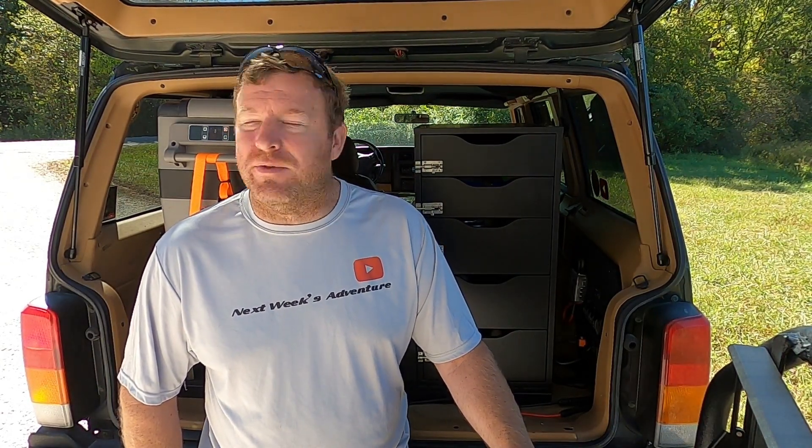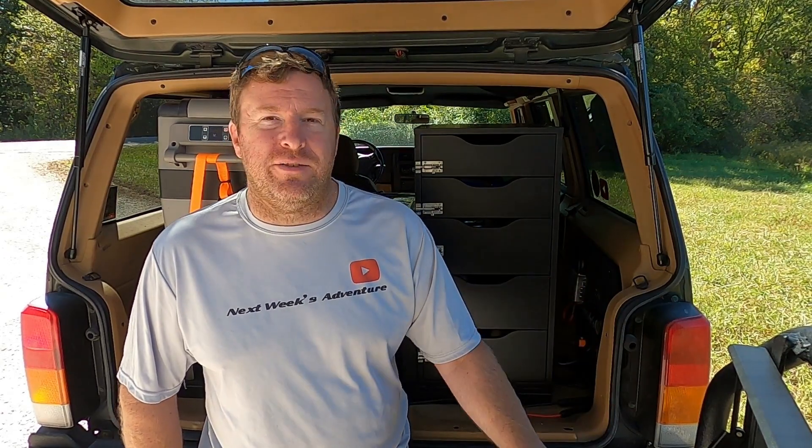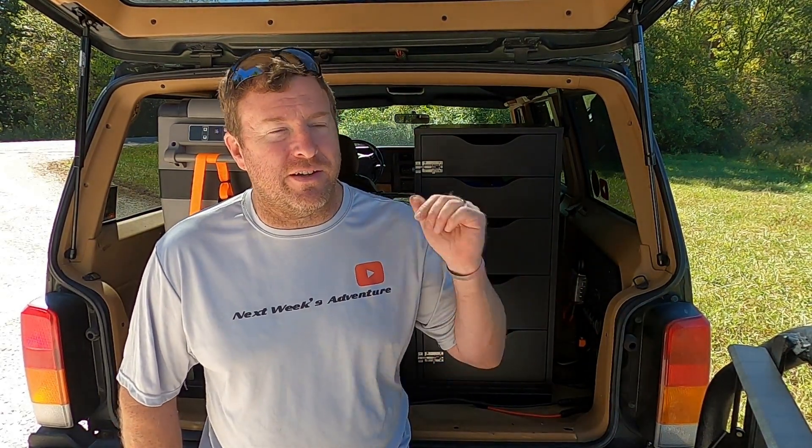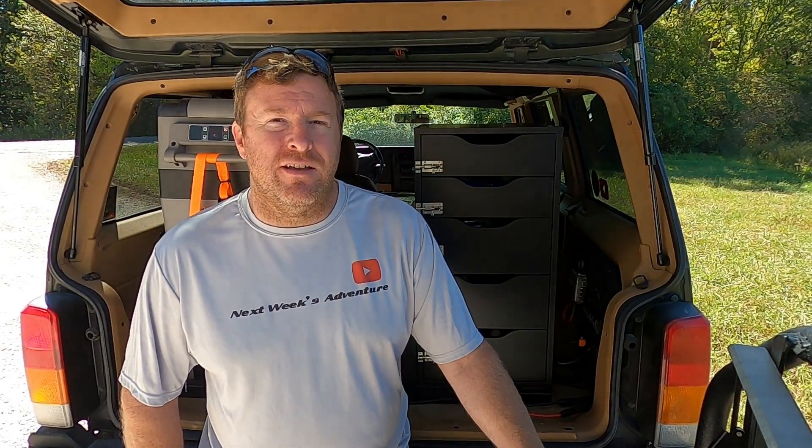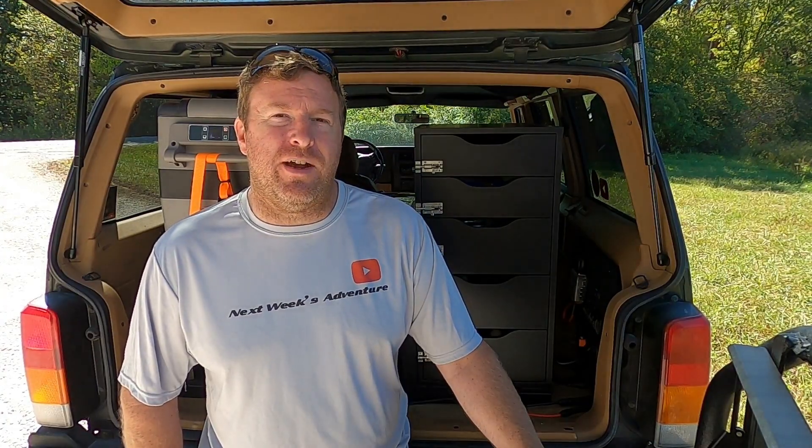That's going to do it — I appreciate you guys staying tuned and checking out the video. Drop comments and let me know what you think. For now I'm going to hang out here since it's a pretty nice day — I've got soda in the fridge and some cookies in there too, so I'm going to enjoy those and hang out. Thanks for watching, thanks for subscribing, I'll see you guys next time.